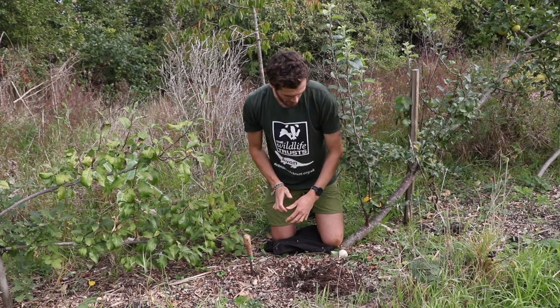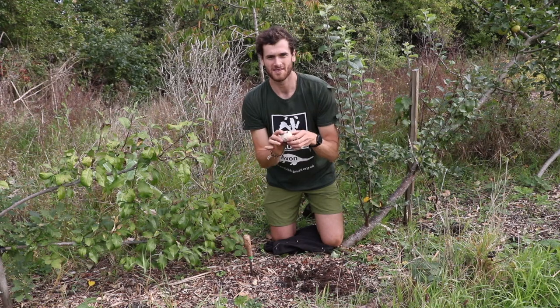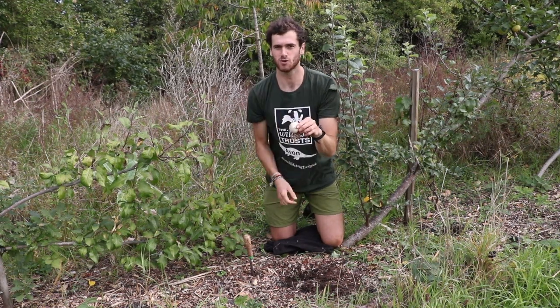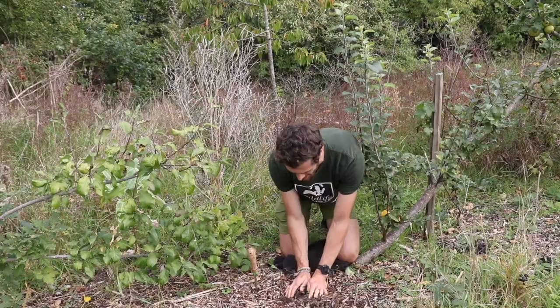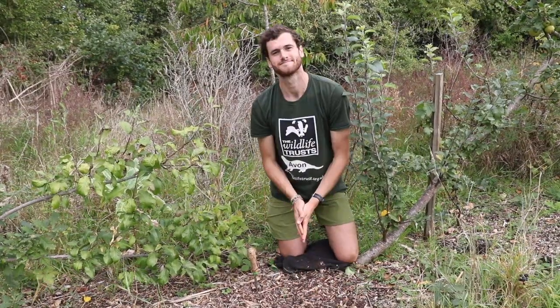There we go, I've dug my hole. Now I need to find out which way to plant my bulb — the tip is you want the pointy end of your bulb pointing up towards the sky. So I'm going to plant it in just like this, and then fill it in, and there you go.